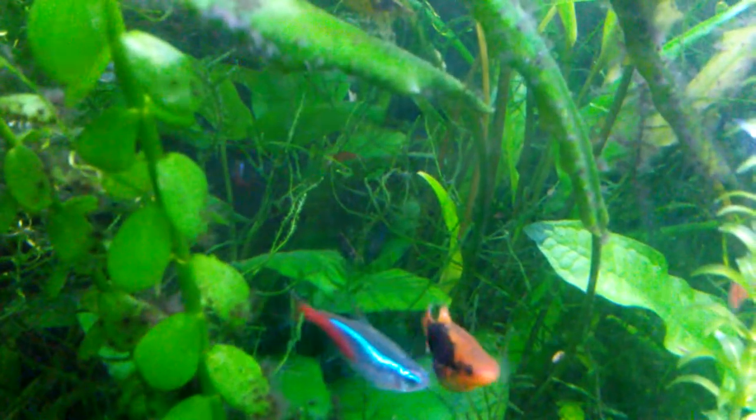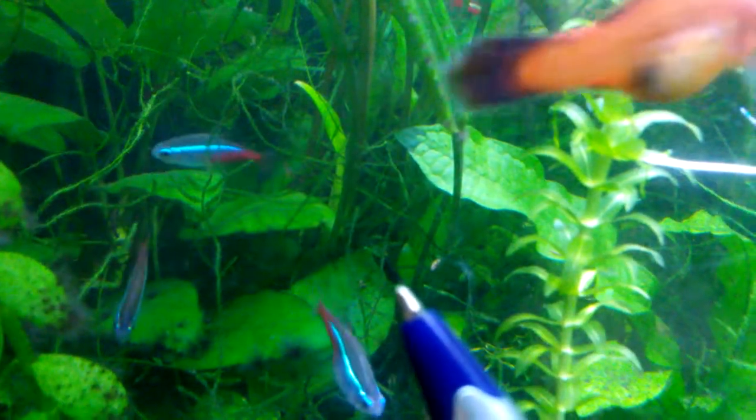I haven't seen that red, red-and-white shrimp since I pointed that out in a recent video. This is really the first time — I mean I've probably seen this one — but I often see a dark one in here and never noticed the stripe on it.